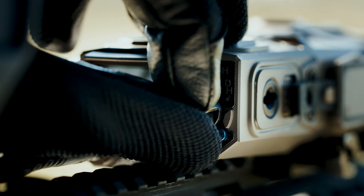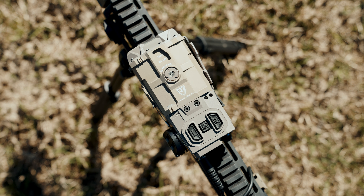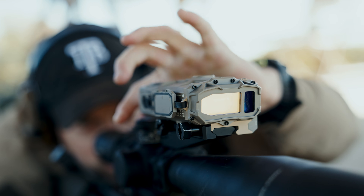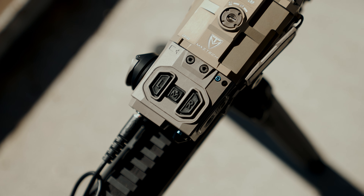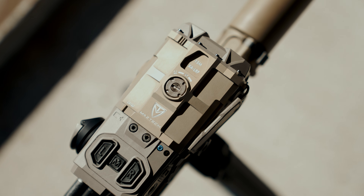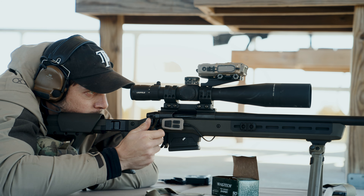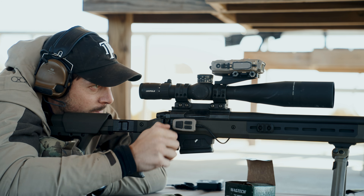The military-grade version includes visible and infrared lasers, while the cost-effective civilian-focused 2K version offers lower-powered lasers and ranging capabilities. Both versions include onboard environmental and motion sensors for a complete ranging and ballistic solution in one compact, rugged package that can be used with the FCS or in a standalone setup.